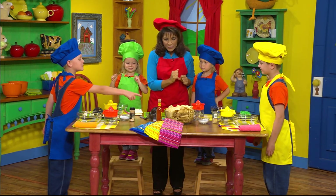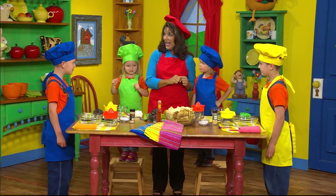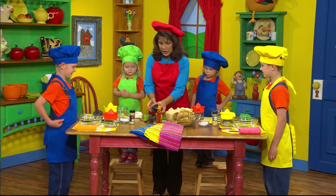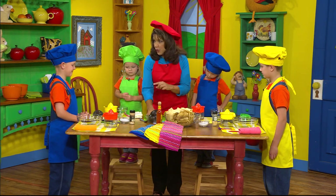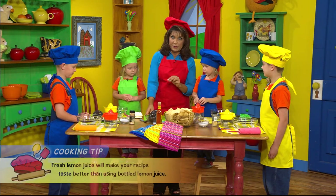Miss Cinda, what are the chips for? That's because you're going to get to eat your guacamole. Yummy! Okay, what I'm going to do is give you each an avocado. But before I do the avocado, let's squeeze our lemons, because when you're making guacamole, you need fresh lemon juice.